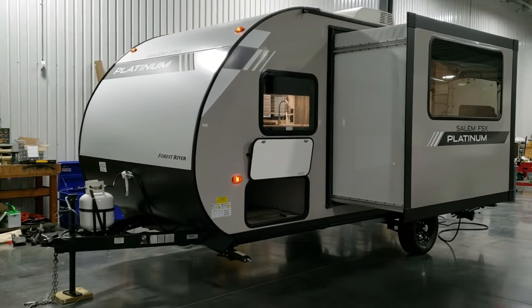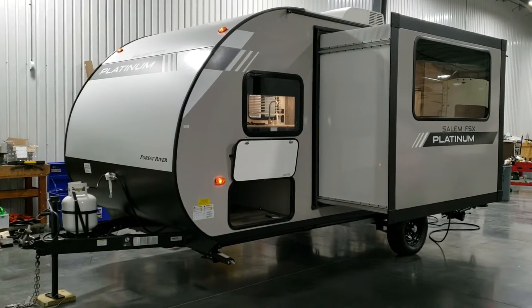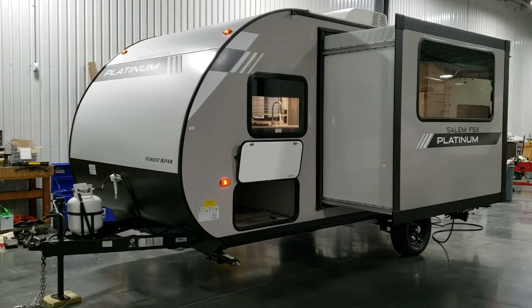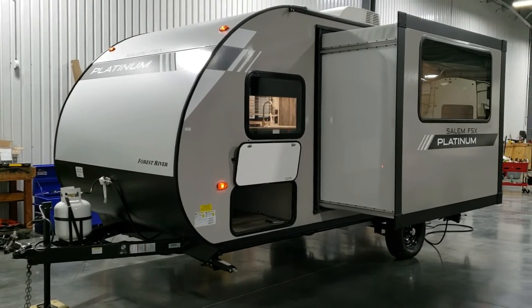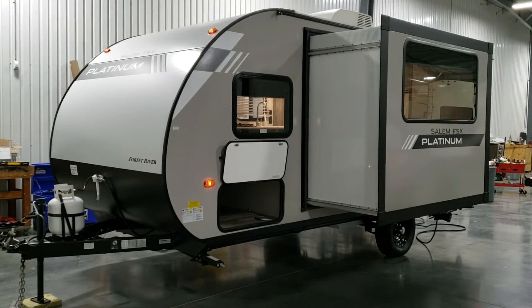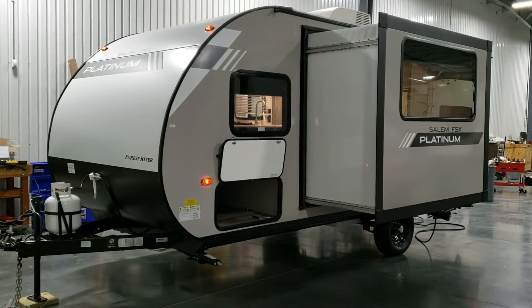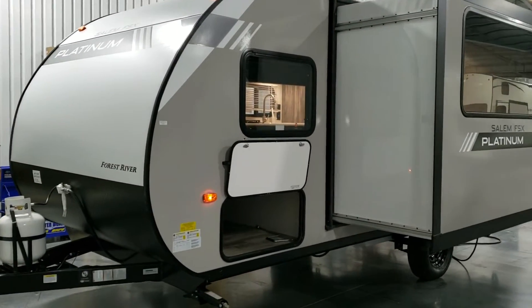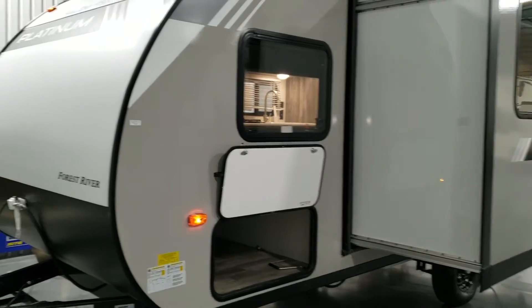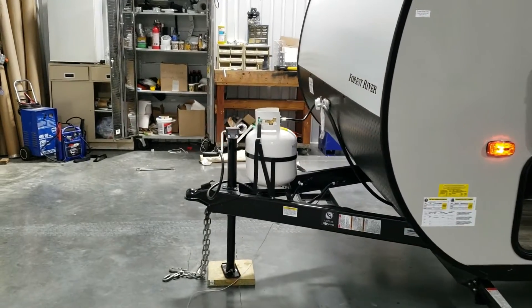On the Platinum Edition upgrade you can see the wording on the siding, which tells you it's the Platinum Edition. Basically what they do is put a little bit thicker metal on the front and fiberglass on the side and rear walls, so you're upgrading the siding for a few hundred dollars more. We have gray colored fiberglass on the side with a nice big sloped rollback on the front section.